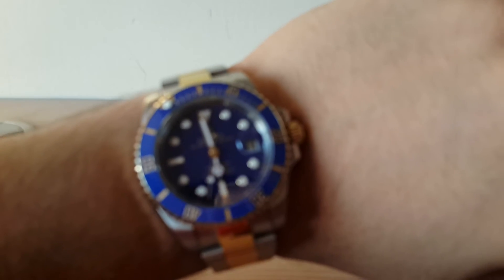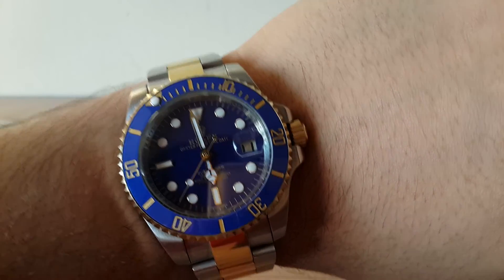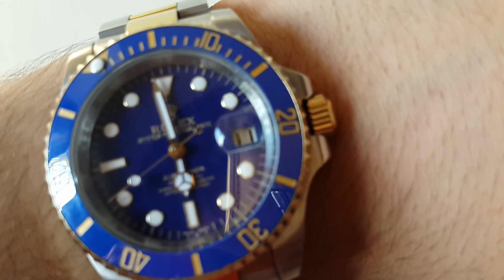There are some serial numbers written on the watch here as well. It's very comfortable to wear — I can wear it all day long. I wear it every day to work, and today being a Sunday, I decided to review it after having owned it for a week. I just love this watch; it's brilliant. You can see it's written here: 'Rolex Submariner, water resistant to 1,000 feet / 300 meters.'